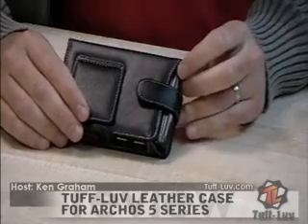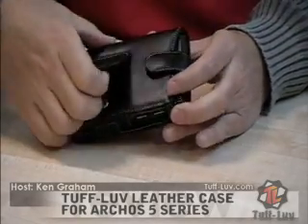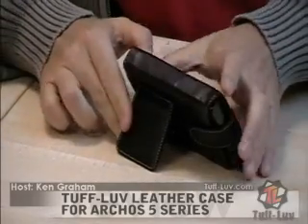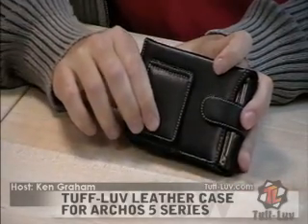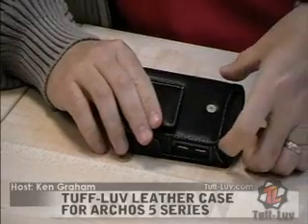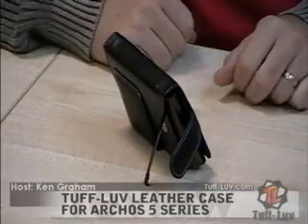On the back we have some great features. First of all, there is an integrated stand which can come out with a little rivet for your viewing pleasure at a certain angle. Alternatively, if you don't use that stand, you can use the integrated stand that comes with the device itself to allow it to stand up while you watch.